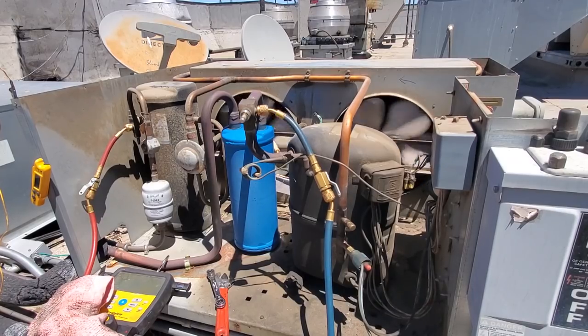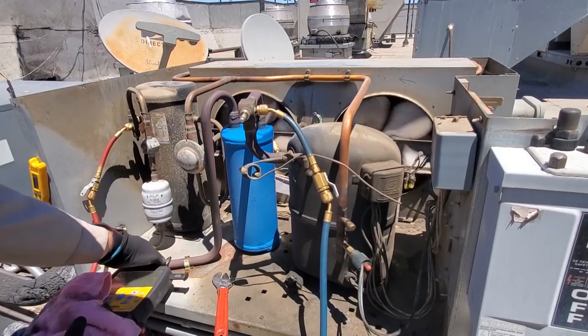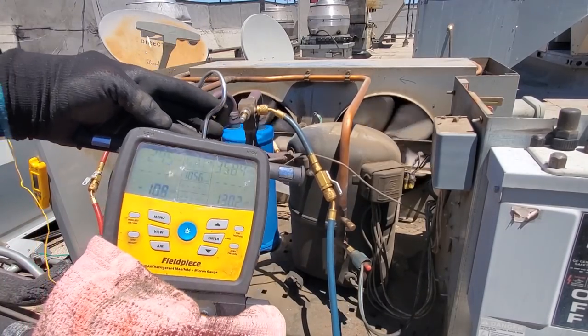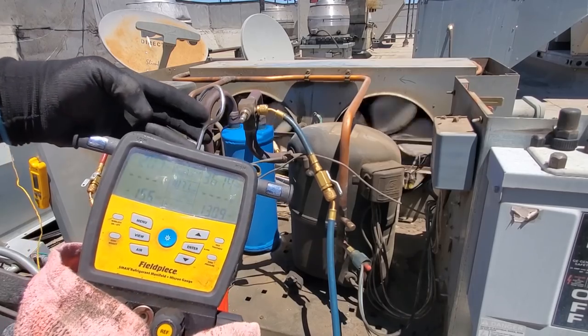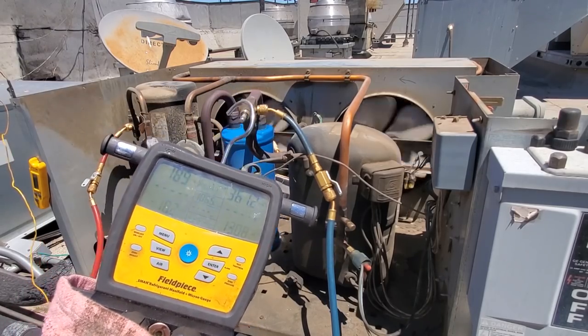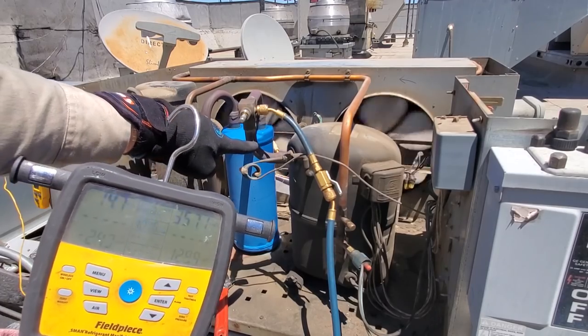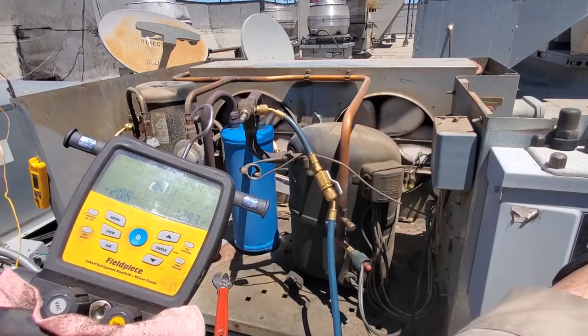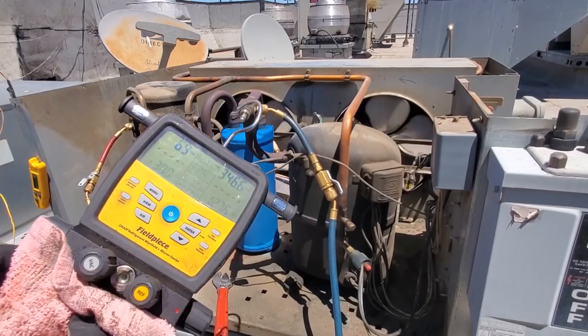To get started, I've got the new pressure control. We're going to pump the system down to a very low pressure because we're going to change the low pressure control too — we're going to put in a dual pressure control. So we're going to front-seat the receiver valve and then watch the unit pump down. Once it gets low enough, I'm going to shut the system off because I don't want it to go into a vacuum — just want it to be about five to ten PSI, because we're going to have to disconnect the low-side port under pressure. Shut it off right there and let it sit.